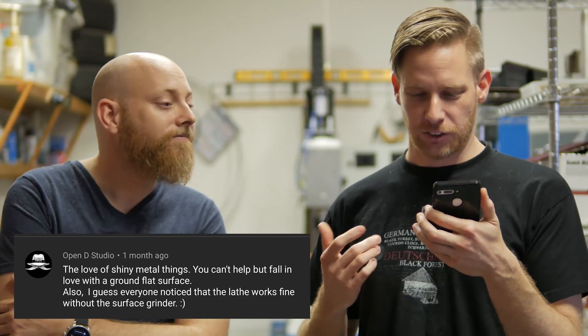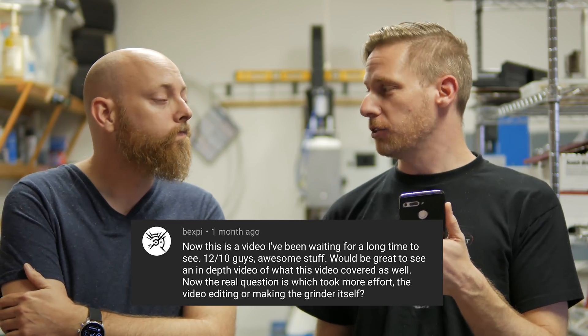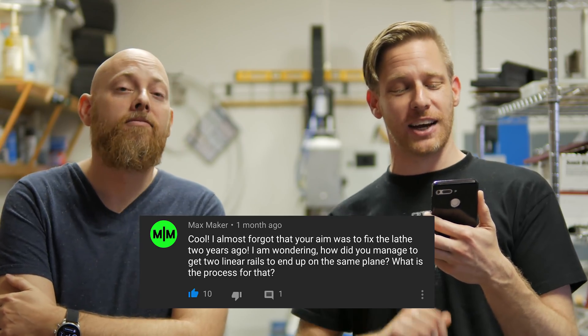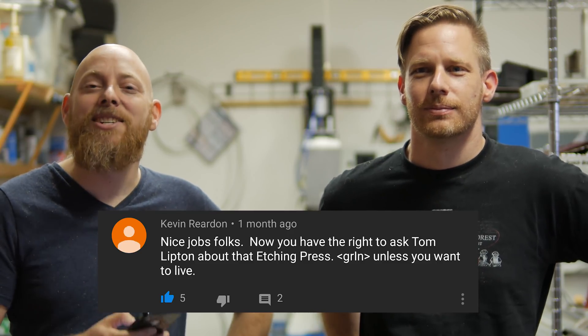OpenD said: I guess everyone noticed that the lathe works fine without the surface grinder. That's true, with a few asterisks — we've got a future episode planned to correct a lot of things on that. Bexby asked: it would be great to see an in-depth video of surface grinder stuff. Subscribe. Max Maker asked: I almost forgot your aim was to fix the lathe two years ago. Kevin says: now you have the right to ask Tom Lipton about his etching press. Tom.